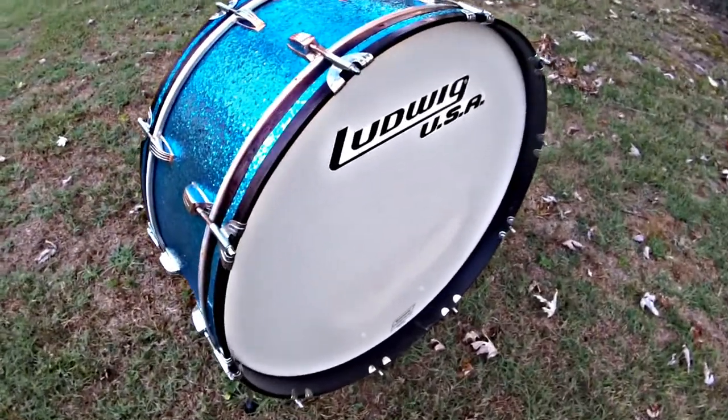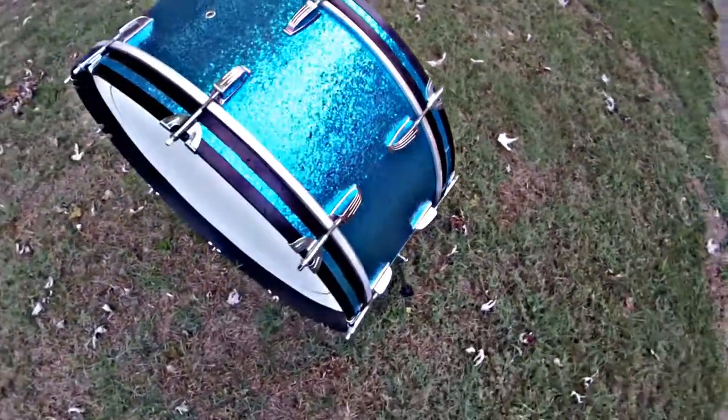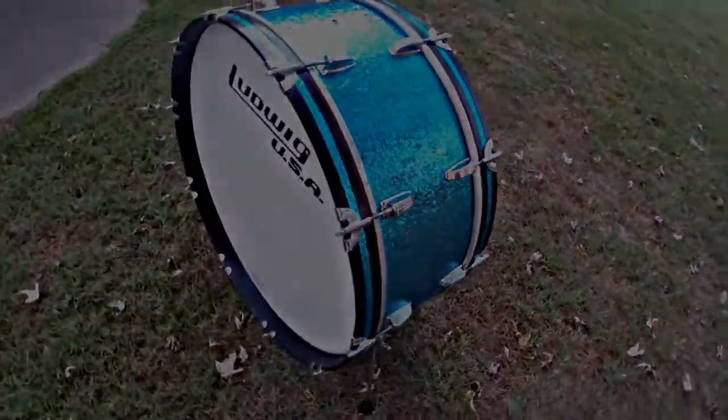Here's the finished product using an original head. I did the inlays for the hoops — they're not perfect, but they look decent. It turned out pretty good. I'll do a sound demo later, but it's nice to have another 28 inch bass drum in my arsenal.